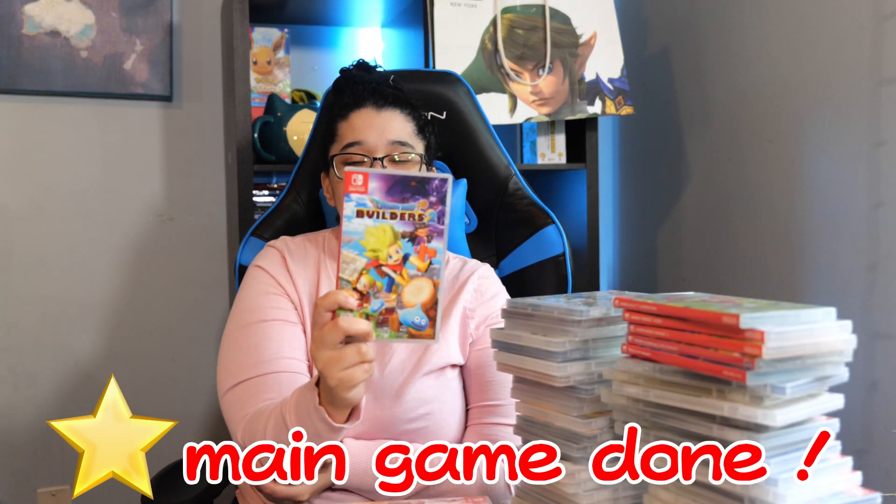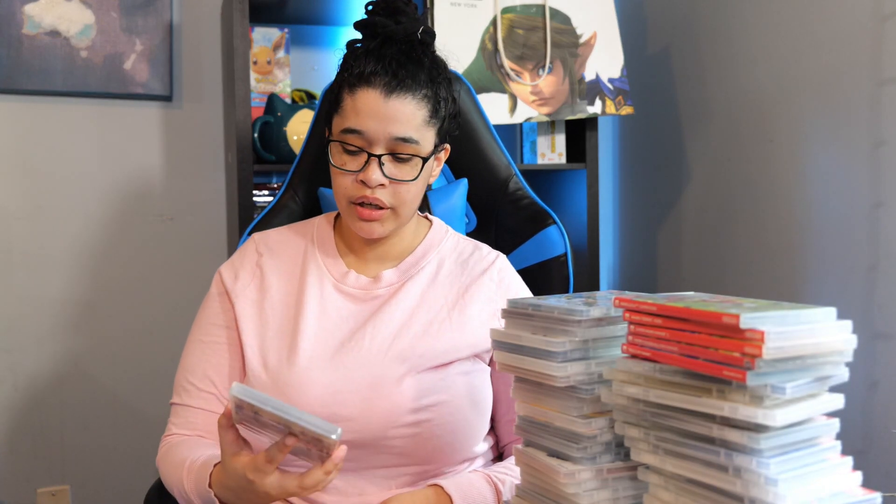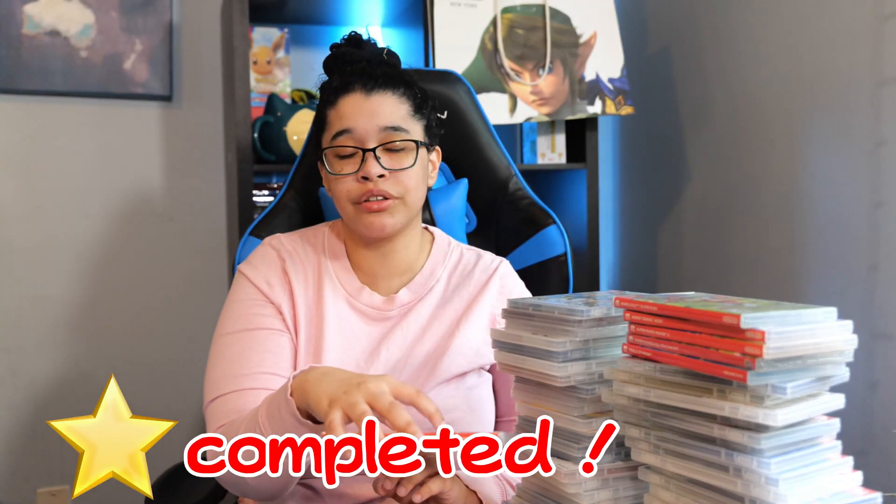Next we have Dragon Quest Builders 2. I love this game so much — and yes, it's better than Minecraft. It's good because it has the building aspect plus the story aspect, which is a very nice combo. Next we have Tokyo Mirage Sessions FE Encore. This is a spin-off crossover between Shin Megami Tensei and Fire Emblem, with its own unique pop style. Highly recommend — it's really underrated and really good. The gameplay is really satisfying. If you like chaining combos, this is your game.